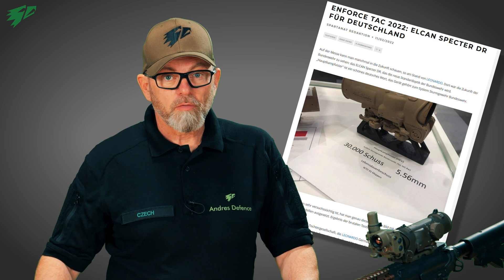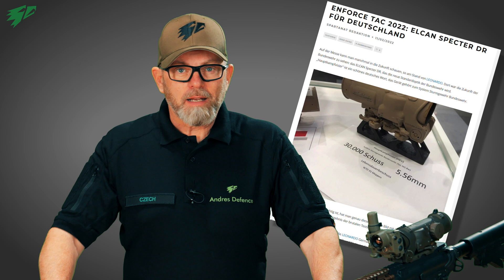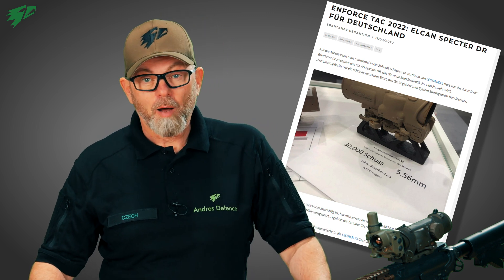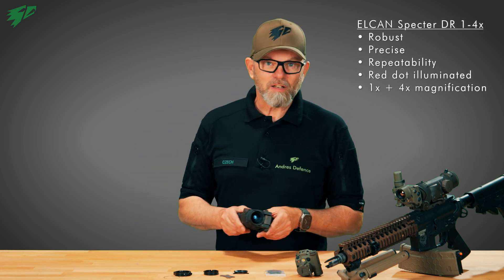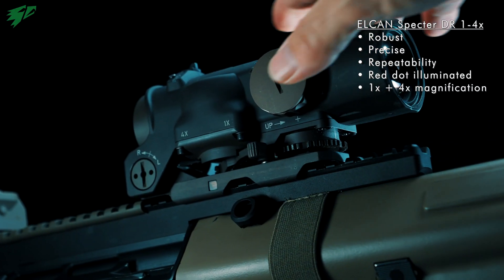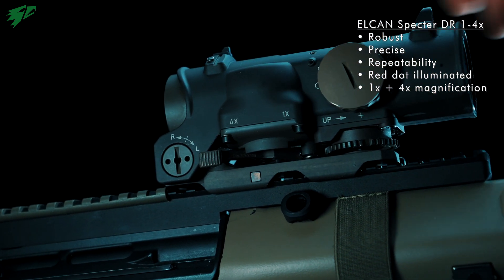With a procurement project of almost 108,000 units, the Elkan Spectre in the 1x and 4x version has been selected as a new main battle sight for the German armed forces. The advantages are obvious: it is robust, precise, repeatable, and offers an illuminated reticle. You can change the magnification between 1x and 4x via the selector lever. With a length of just over 15 cm, it is also extremely short.